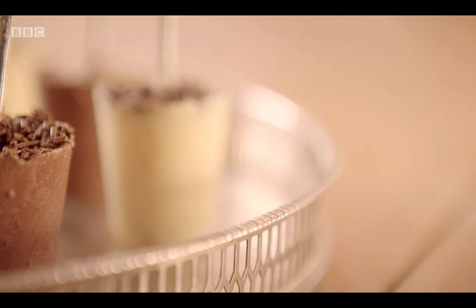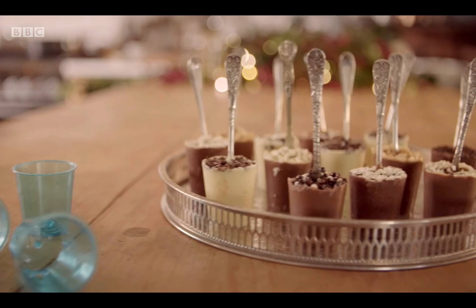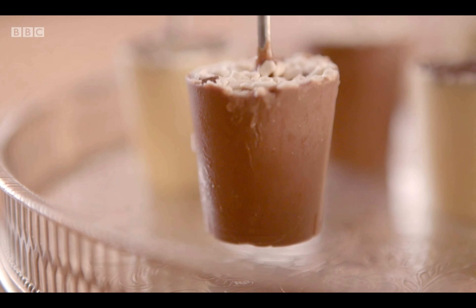So now I'm going to be making hot chocolate spoons. It's melted chocolate in a mould with the spoon pushed into it and then it's set. The idea is you just drop the spoon into the mug and you stir it, and then the chocolate melts into the milk and you have a really rich hot chocolate drink.